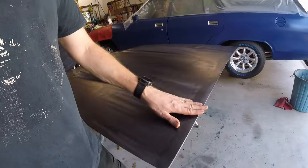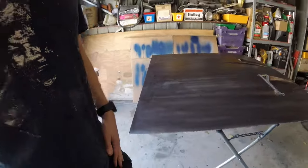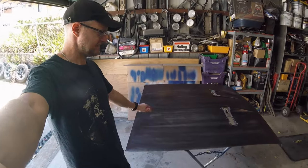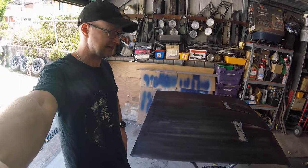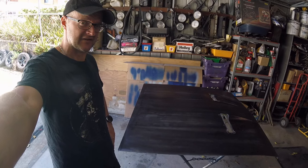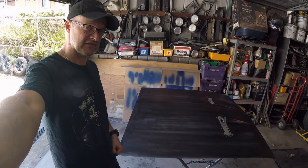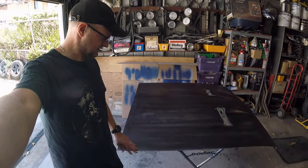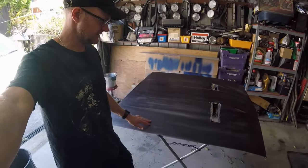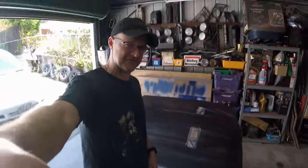What I think I'll do this afternoon is mask this up, wax and grease remove any dust — actually I should sweep the garage out first. Then mask it up, throw some primer on it, and see how it takes the primer. Hopefully it doesn't fry anything. I'm feeling reasonably confident about this since the rust converter went on so well without any dramas. If it takes primer, hopefully I'll be doing some top coat in the not too distant future.